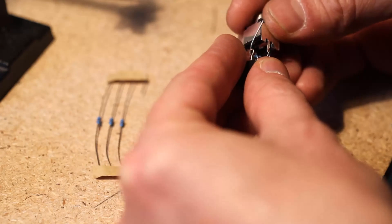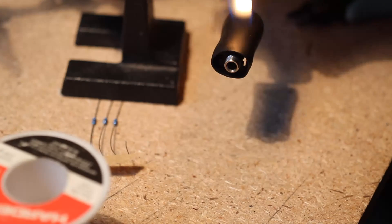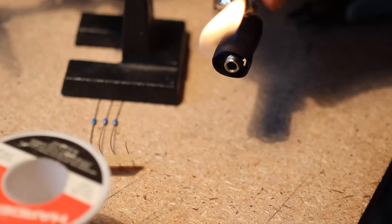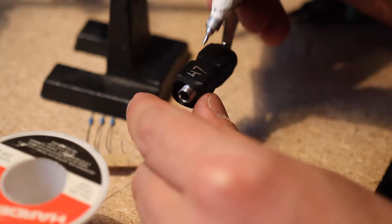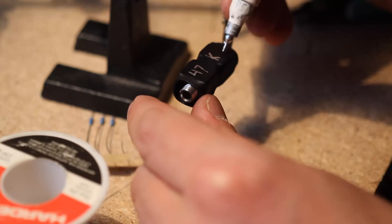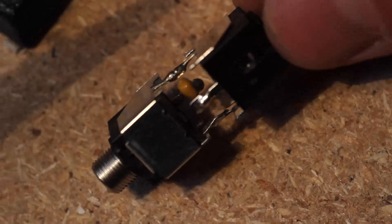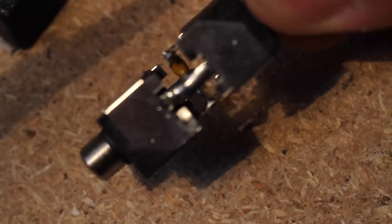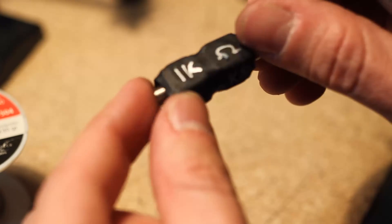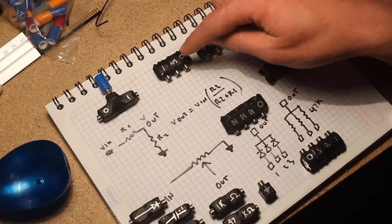For the single-component two-jack pieces, I cut the sleeve leads on both jacks and snap them together by the ground leads so the signal leads are opposing each other with the component in the middle connecting them. The heat shrink just goes right on — no holes needed since the jacks go out of the sides. Heat it up, identify the device, and you're done.